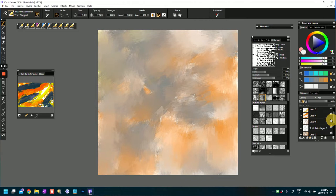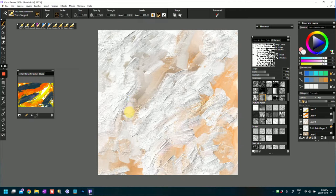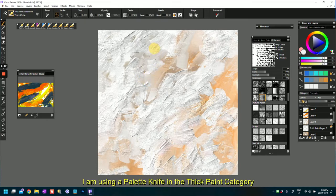I added some more paint which made another thick paint layer. I painted using a thick knife - I was in the thick paint category and used the thick paint knife. If I reset that to its default you'll see it's actually a Thick Sergeant. This is a knife brush that adds some texture, and I'm just making some abstract marks here.